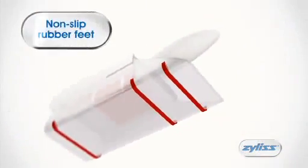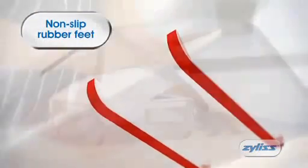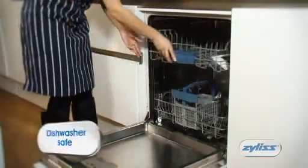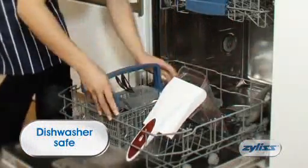The non-slip rubber feet ensure that your Xylus onion chopper remains securely in place when in use. It's easy to clean too — simply remove the blade and put all of the items into the dishwasher.